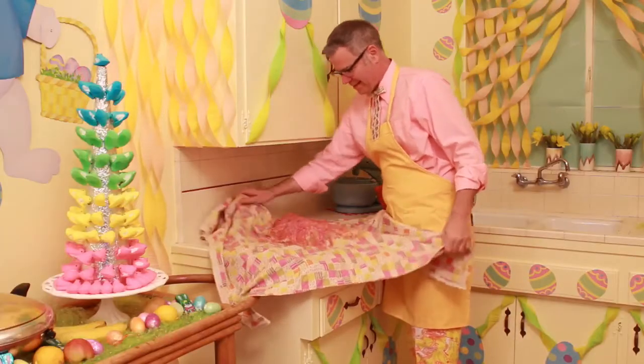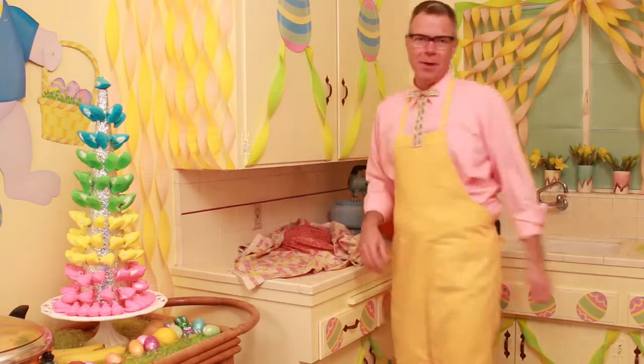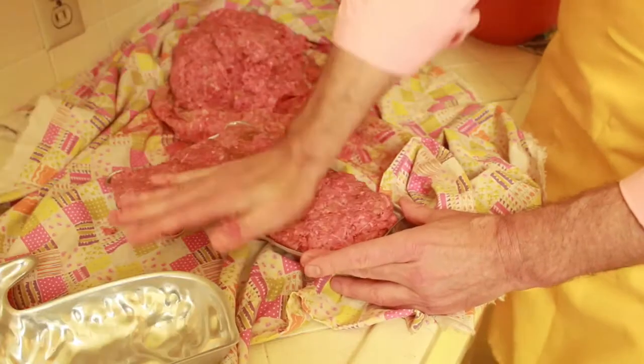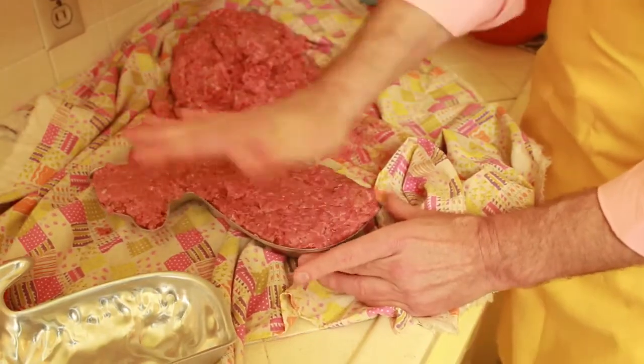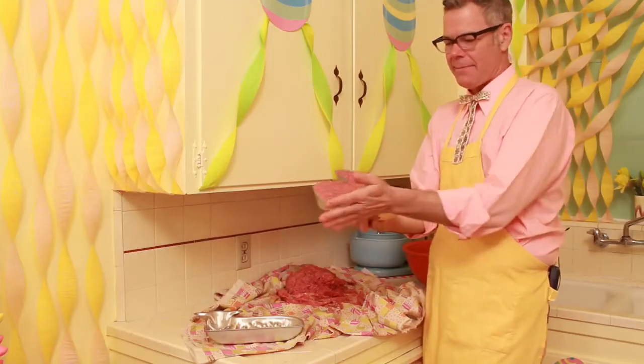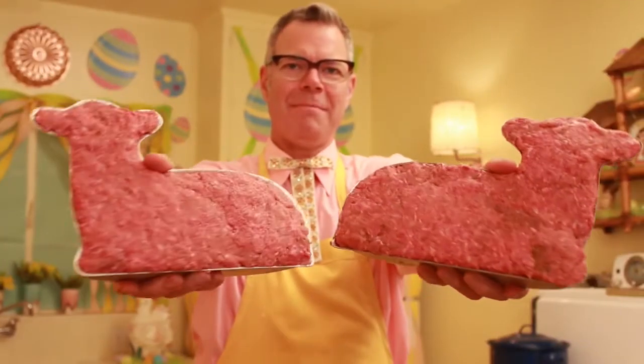It looks like a big hairy ham. So now it's time to put the meat in the mold. Force that meat in there — fill in every nook and cranny. Don't be bashful with your beef. The meat is in the molds and they're ready to be baked.